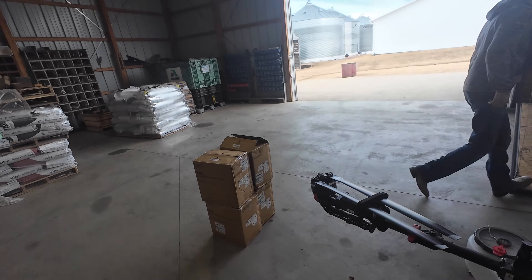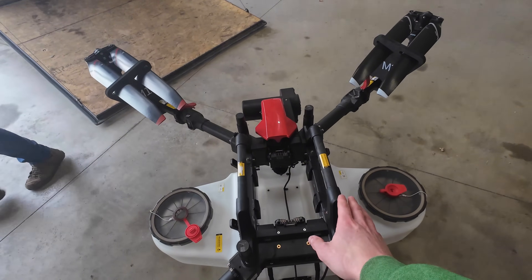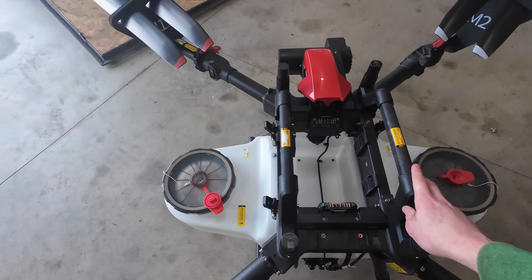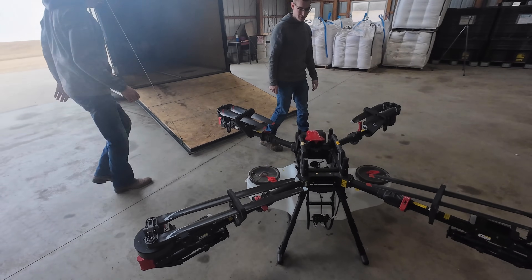He's bringing out all of our boxes, all my chargers, all my batteries, everything. They're going to give me a little bit of a crash course, make sure I feel comfortable and everything going on with the drone by day's end. That way it's ready for me to fly.